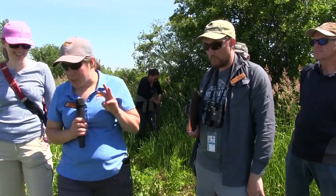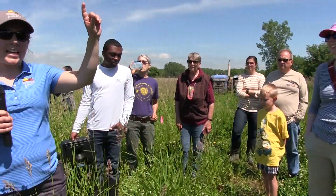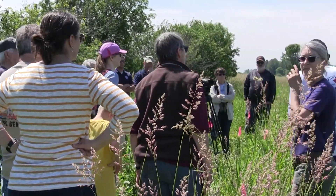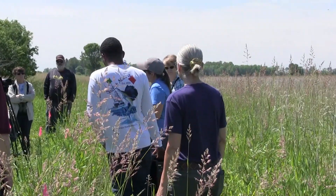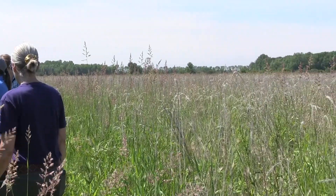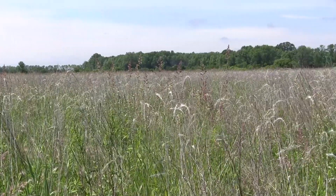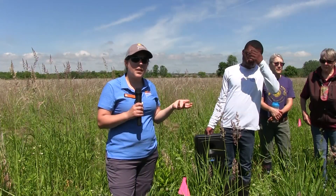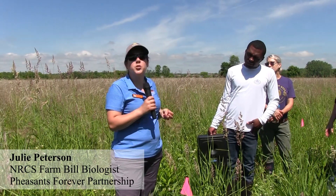The three things you need to do in order to have a successful prairie are: good site prep — spend your time on site prep. Even if you really want to get things in the ground, spend your time on really good site prep. Second, don't plant your seeds too deep. These seeds are very expensive and very fine. A quarter to a half inch is the deepest we want those seeds planted. And the third thing, as Glenn mentioned, is those maintenance mowings.